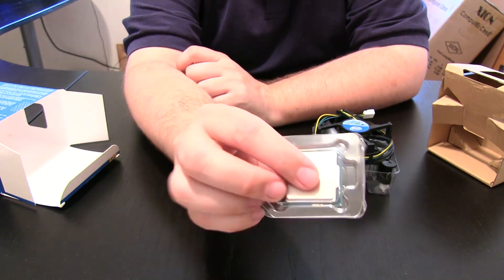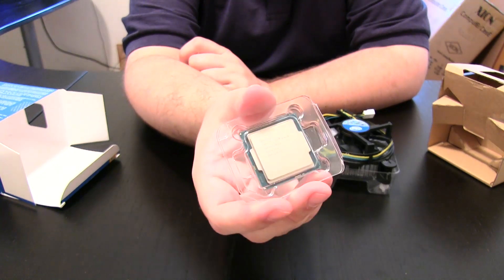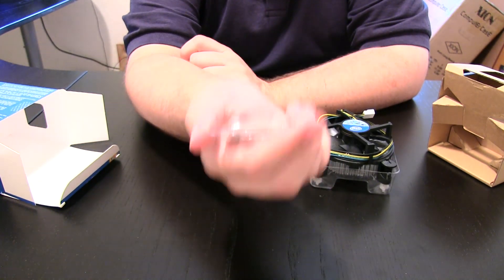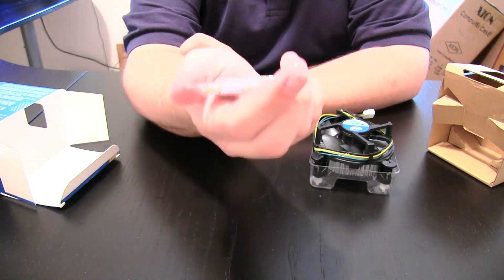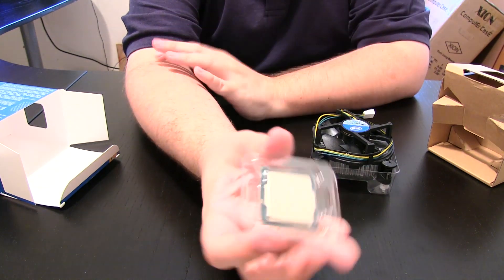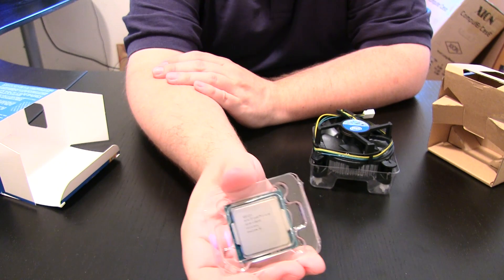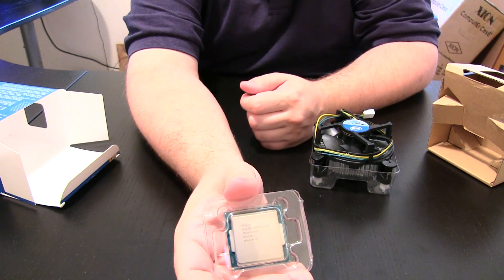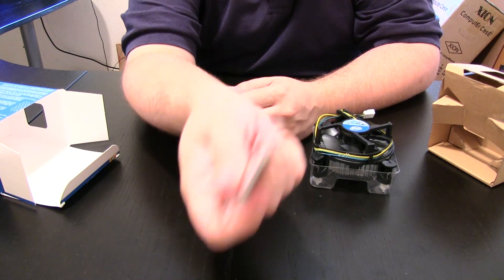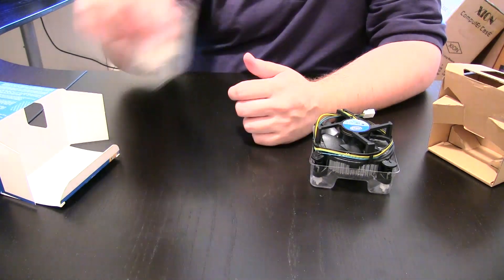I'm sorry if I'm harping on something, but I've seen quite a few videos lately where people I actually respect are making their videos and, before they put the processor in, they're leaving it on the table loose. It's not that they're necessarily going to damage it, but in my opinion it's a bad example for others. I highly recommend to anyone watching: this plastic case is there for a reason.